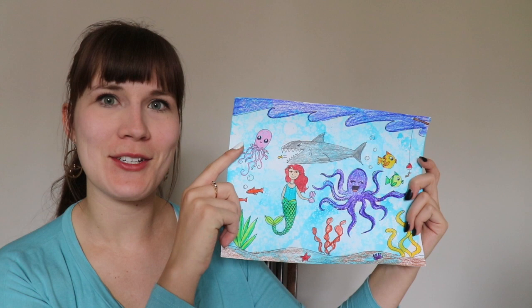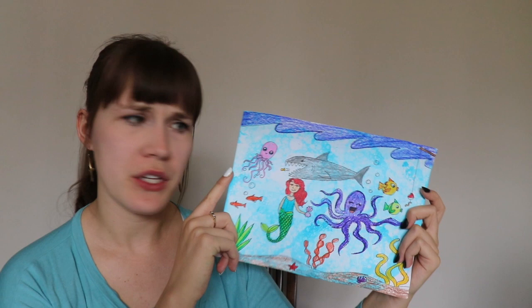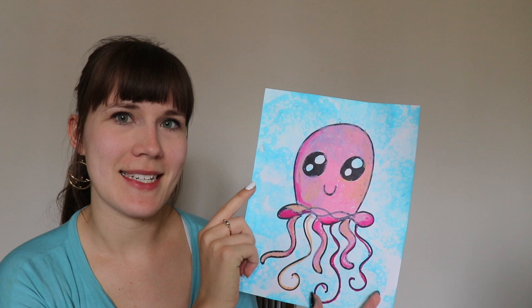Today I'm going to teach you how to do this really cool underwater scene with a cool painting technique called bubble printing. It's really fun to do at home. I'm going to teach you how to draw all of these different ocean creatures, but if it's too much for you, you can definitely make a work of art by just drawing one of the creatures and still trying out that painting technique.